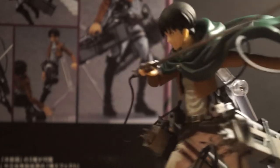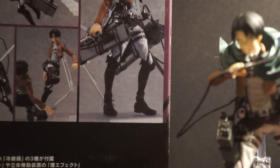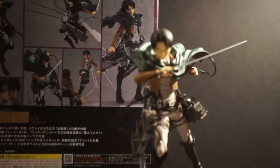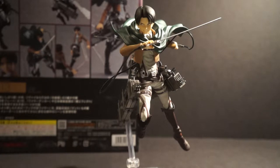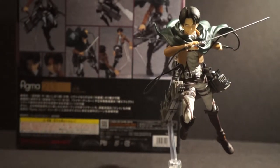They included that little minute accessory to show off and to have Levi in the best pose you can possibly get him in. As you can clearly see, I have my Corporal Levi ready to attack some titans.